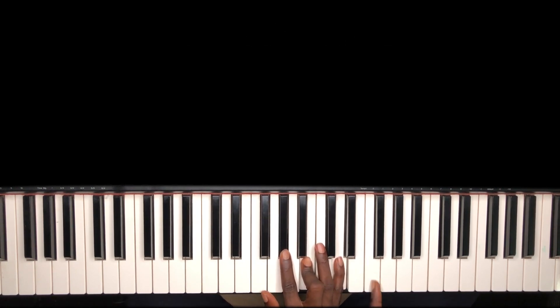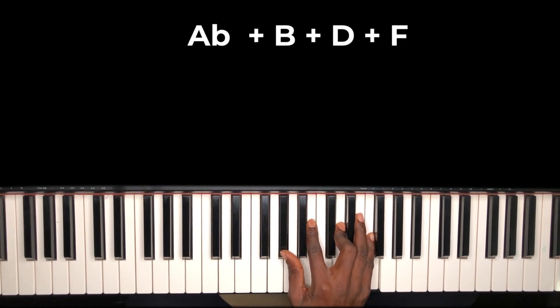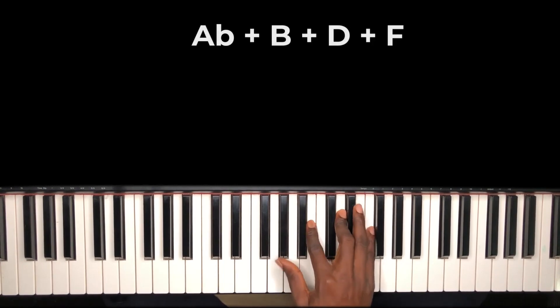You can add the seventh, which is your D. Now invert it — remove your hand from here and play this. You are now holding your A-flat, your B, your D, and your F. Just get comfortable playing this kind of chord.